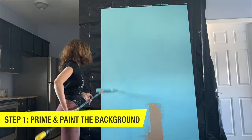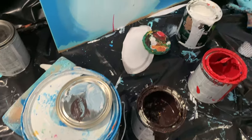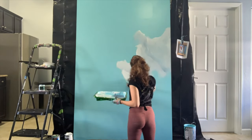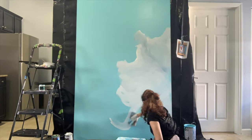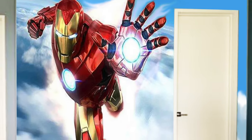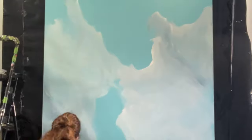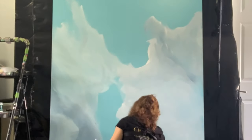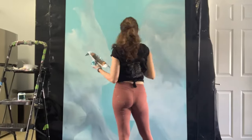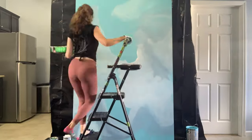Step one, we're going to prime and paint the background. I'm using Sherwin-Williams interior house paint — this is really good paint to cover an area. You really just want to block the background to make sure it's covered. Looking at the design, you can see Iron Man is swishing through the clouds, so we're going to create a very soft cloud-type background. I have a link in the upper right-hand corner to a video that teaches you how to create these soft clouds using a special sponge technique.